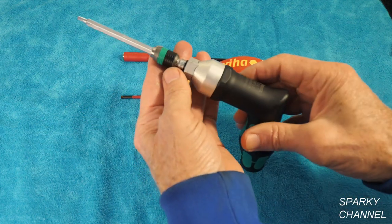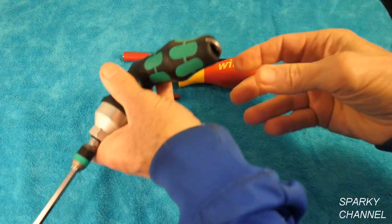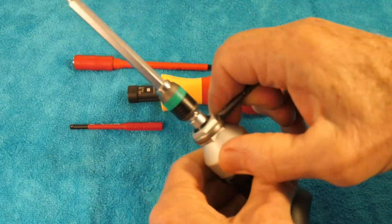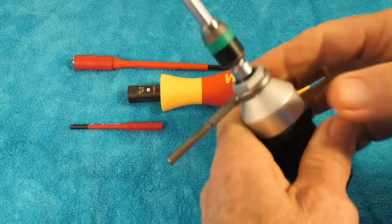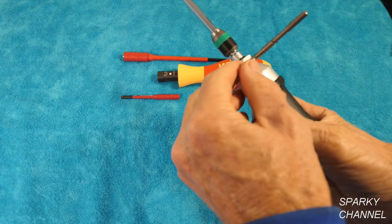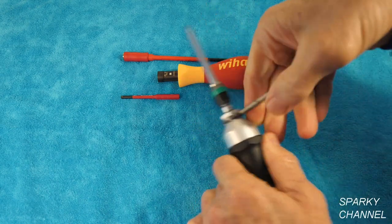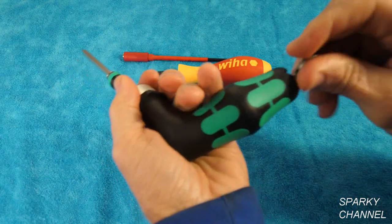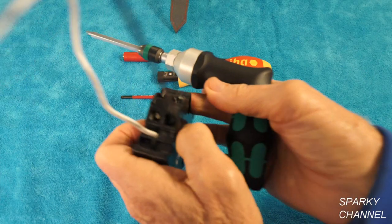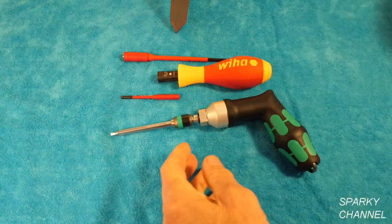This one goes from 25 inch pounds to 55 inch pounds. You change the inch pounds by pulling this tool out of the handle, which is a nice feature. You change your inch pounds right here and it has a stop at every two and a half inch pounds. Right now it's at 27 and a half. There's 30 inch pounds and so forth, all the way to 55. It has a real nice audible click that tells you when you've reached your set torque.